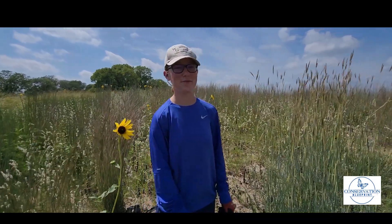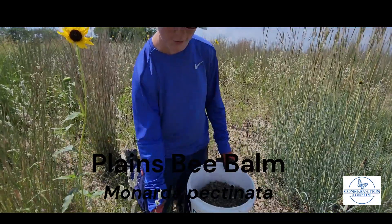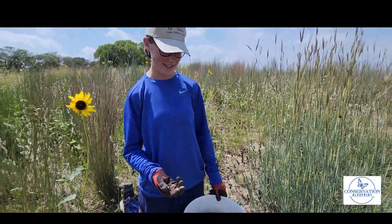Hello everyone, this is Conservation Blueprint coming to you from the field. Today we are picking Plains Bee Balm, which is a very cool species.